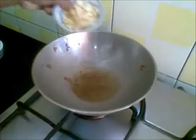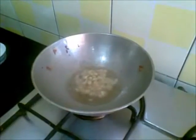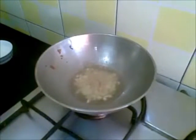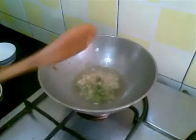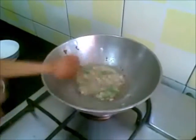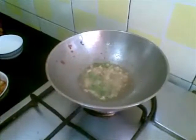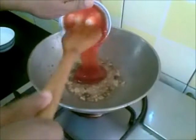Now in the same oil I'll put this ginger and garlic. Add green chillies to it. You can also add black pepper powder to it.